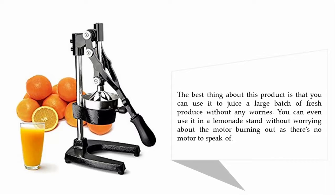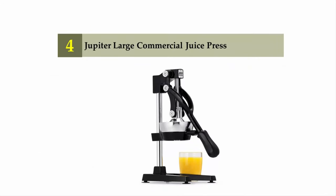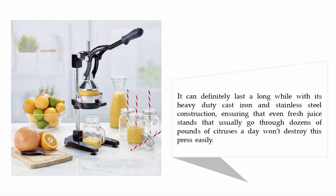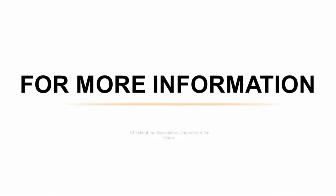Coming in at number four: the Jupiter large commercial juice press. Deemed one of the finest juice presses on the market today, this orange press juicer is serious kitchen equipment perfect for fresh juice-loving homes and commercial food service establishments. Its heavy duty cast iron and stainless steel construction ensures that even fresh juice stands going through dozens of pounds of citrus a day won't destroy this press easily.